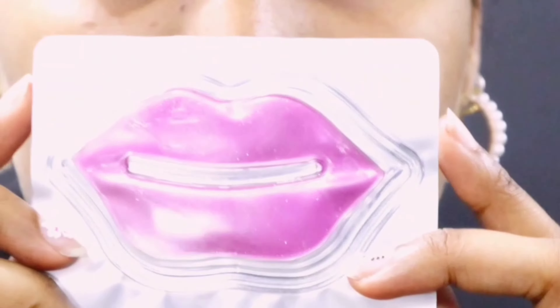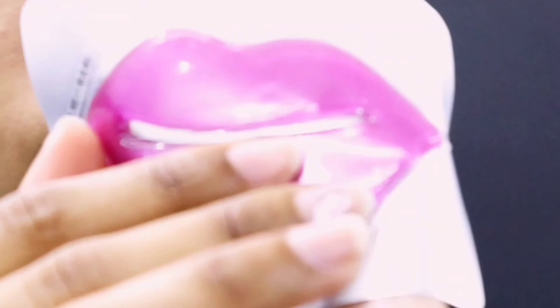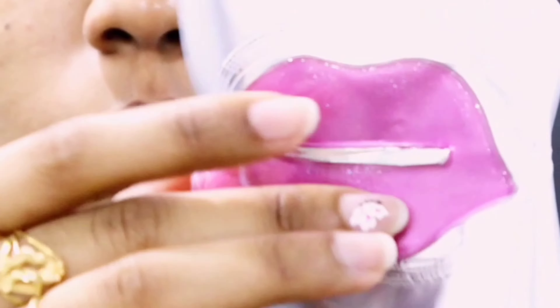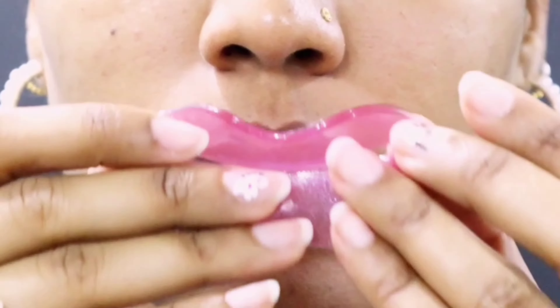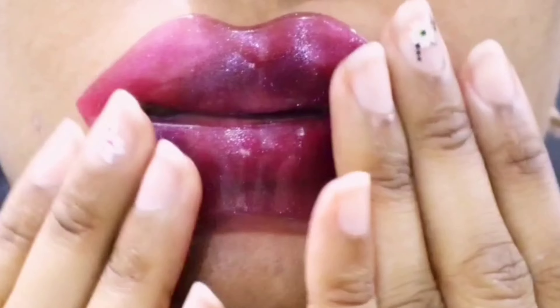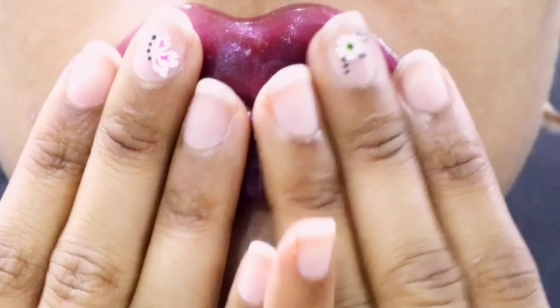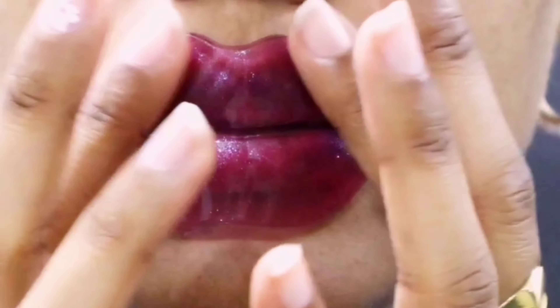Lip masks are really good for softening and exfoliating your lips. They also help with hyperpigmentation. This one is infused with collagen and rose water, which will nourish the lips. The main thing is not to take away the moisture from your lips but to make sure you're putting it back in — not just drying them up.